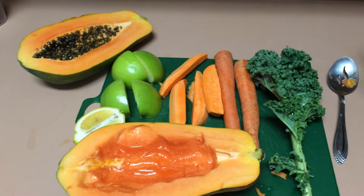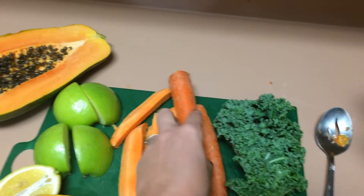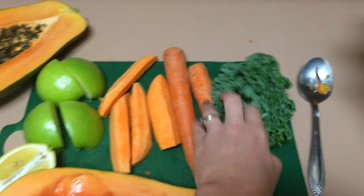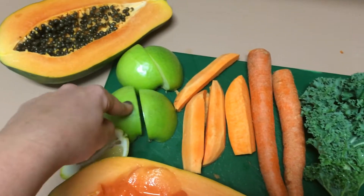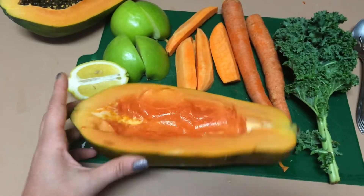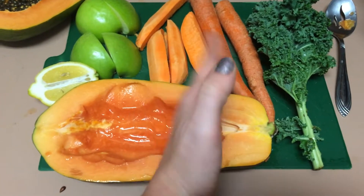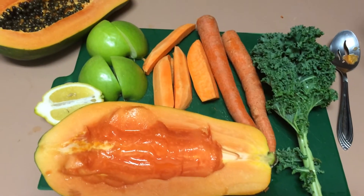For this juice, we got one kale leaf, two carrots — though these carrots are ginormous, so they're actually more like four carrots, very thick and long and big. One sweet potato, one Granny Smith, half a lemon, and then I got Mexican papaya, took the seeds out, and I'm not sure exactly how much I'm going to use — maybe like half. We'll see.